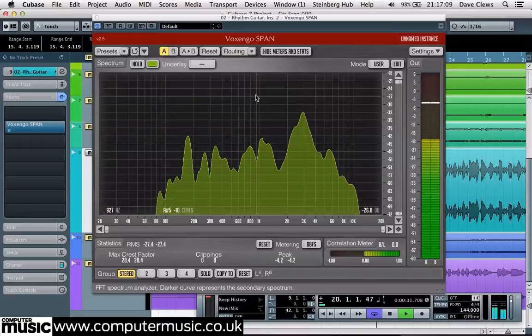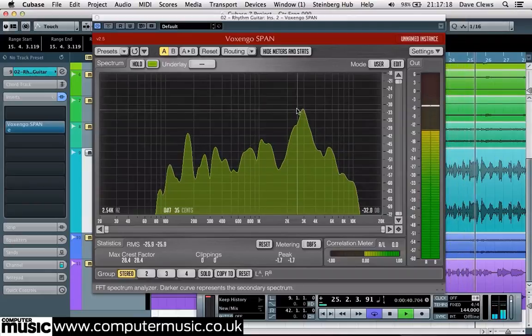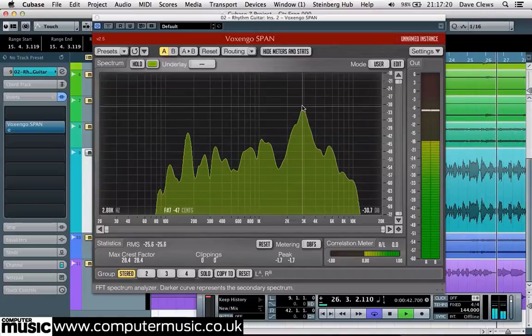Play a long section of the track through the Analyzer — the longer the better, as this will give more of an overview of the general guitar tone rather than just showing the harmonics in one phrase or chord. As it builds up, you can see that there's a big peak around the 3kHz region, which is what's giving the guitar that honky harshness.